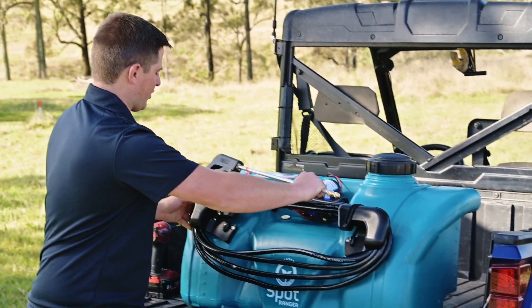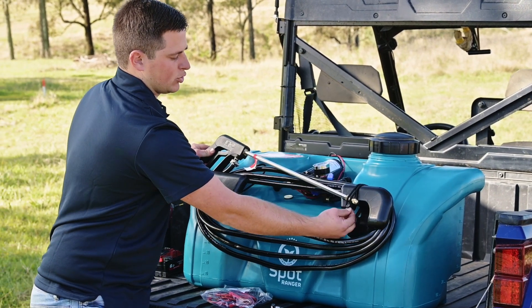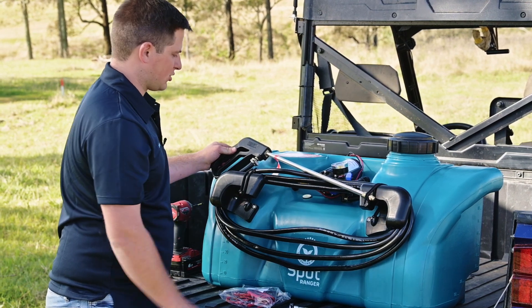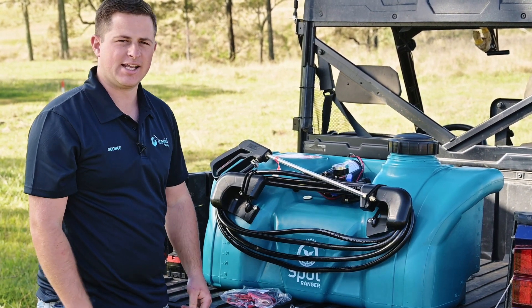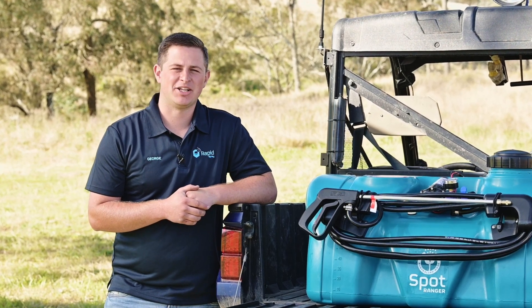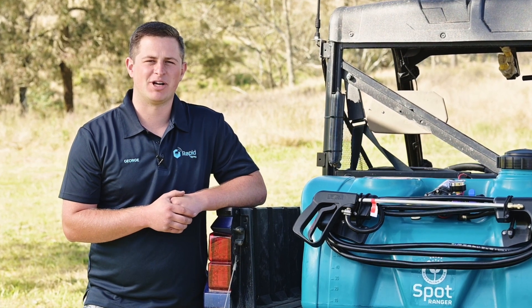You can now wrap that onto your hose wrap brackets, pull the bungee down over your lance and through over your hose. Your SpotRanger is now assembled. Thank you for purchasing the Australian-made SpotRanger and thank you for watching this video on how to assemble the SpotRanger.